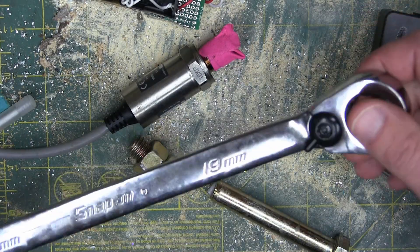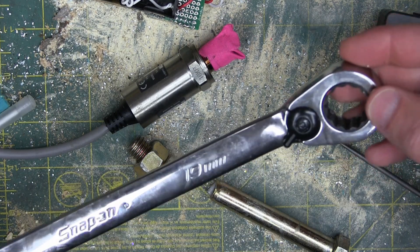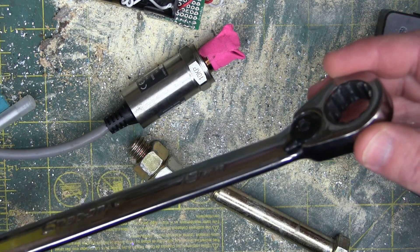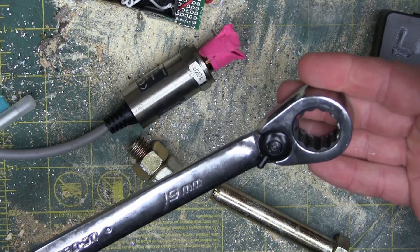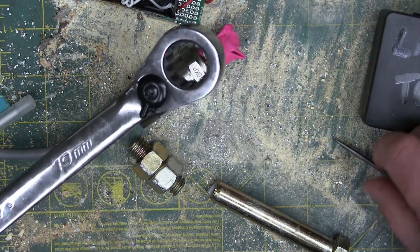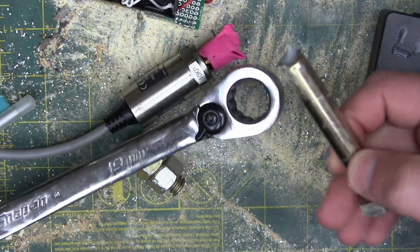Gentlemen, welcome back to the shop today. You know your shop bumblefuckery is doing well when you question more answers than you answered. Having a look at these to see how skookum they are. Found out they're so fucking skookum you can't break them prior to the fastener breaking — the bolt. Which brings up some questions.